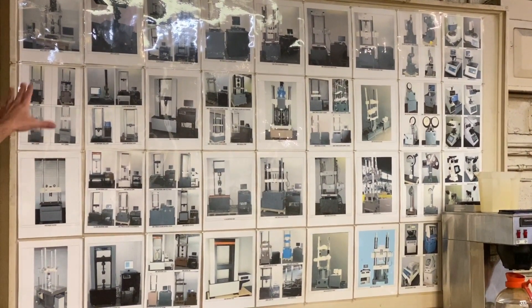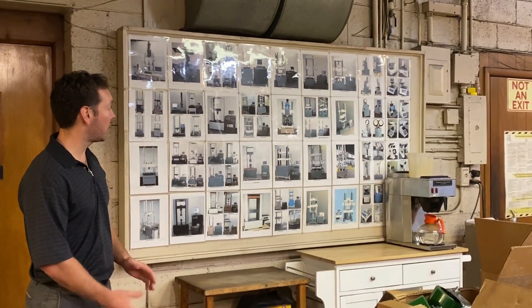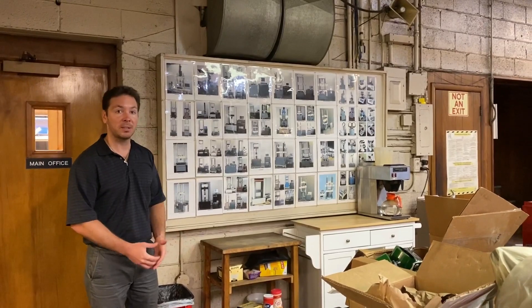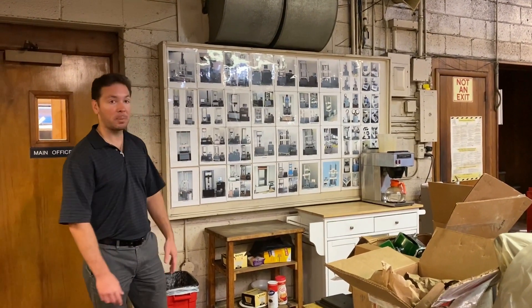We do everything from tensile, compression, fatigue, hardness, Brinell, polishing, grinding equipment, ductility, and impact testing. All of this is on our show-and-tell board and we're proud of our past projects.